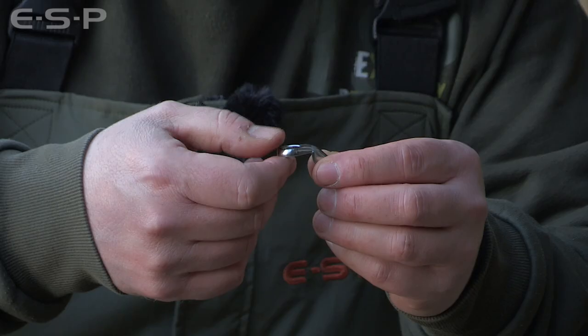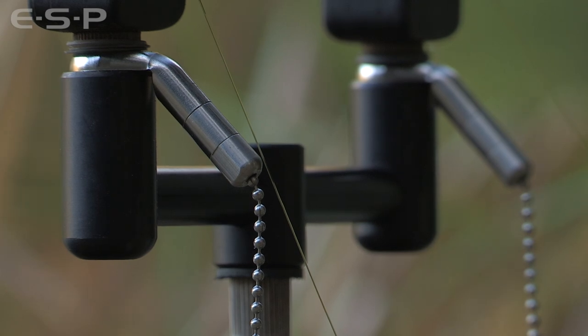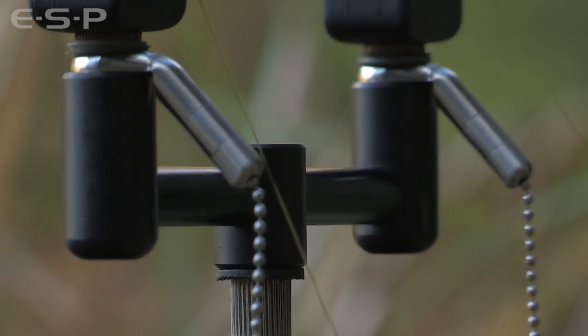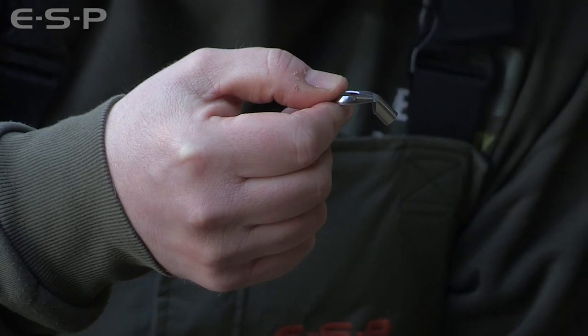We've got the stainless steel hockey stick which sits under your bite alarm, made from high grade stainless, machined on the CNCs and then bent to the perfect angle.